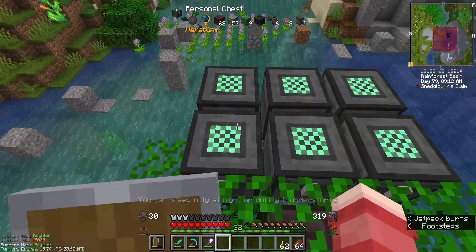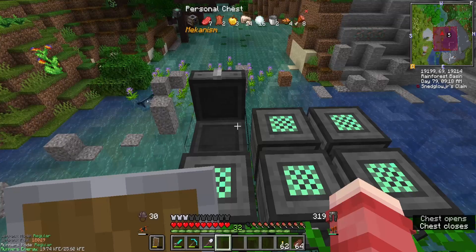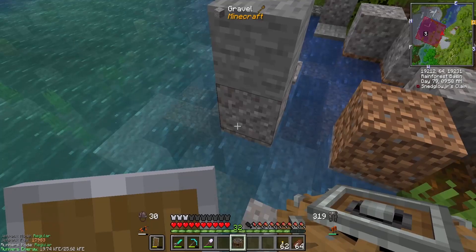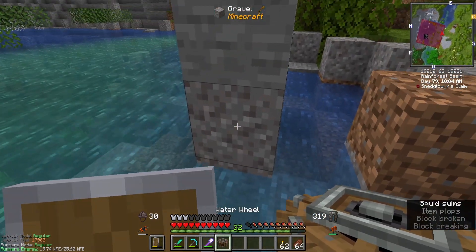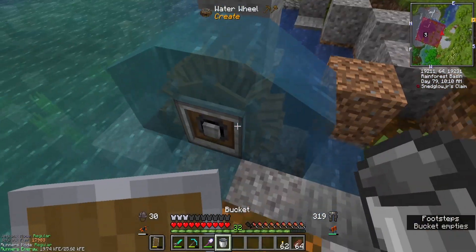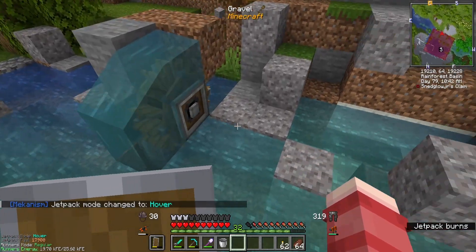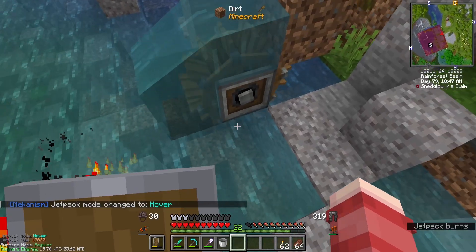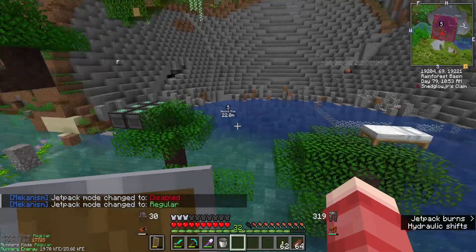I do also want to throw down some dirt so that way we could start with trees and gathering trees. It might also be a good idea to get some Create stuff going. And then bucket. I'm thinking we add a couple more water wheels, kind of flush this out a bit. This isn't going to be the final position I don't think, but we'll see what happens.